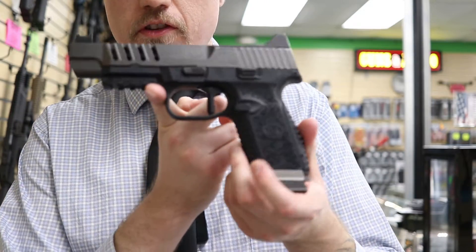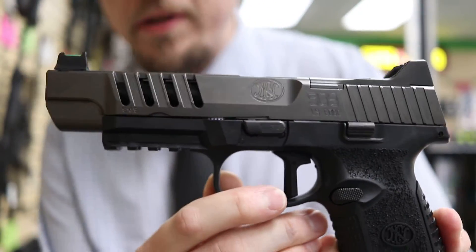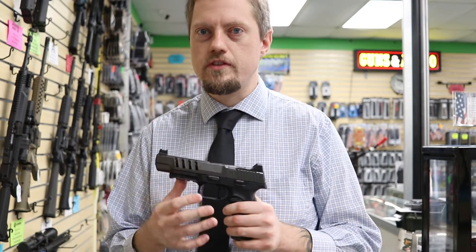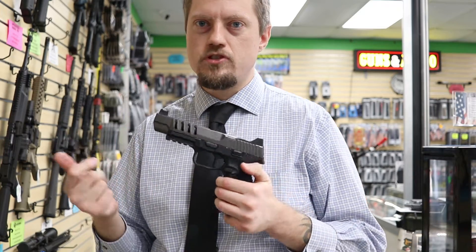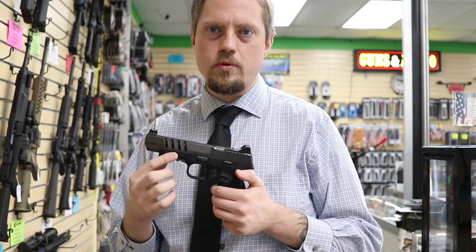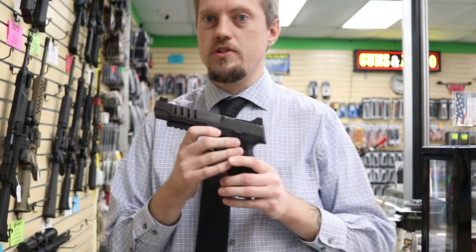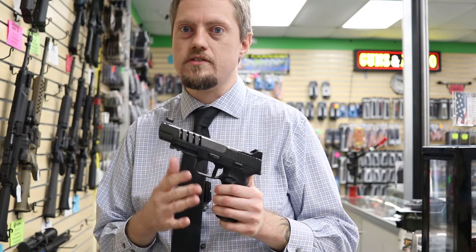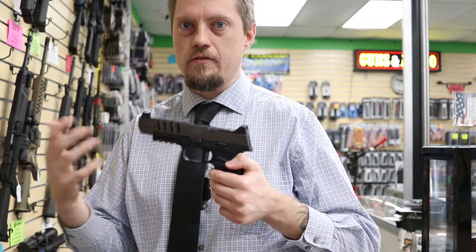The first thing that grabs everyone's attention is the two-tone look. You have the black polymer frame and then the upper part has what they call a graphite color PVD finish, which stands for physical vapor deposition. Instead of a Cerakote finish — which is like a thick paint that scratches and rubs away over time — PVD actually infuses the finish into the metal in a vacuum process. It creates a much thicker, stronger bond that is very scratch resistant versus Cerakote.